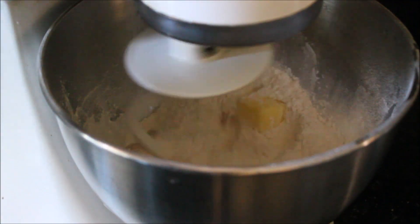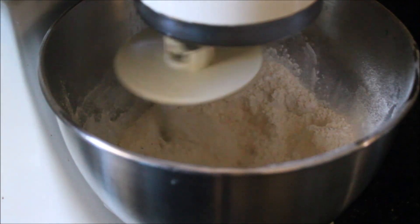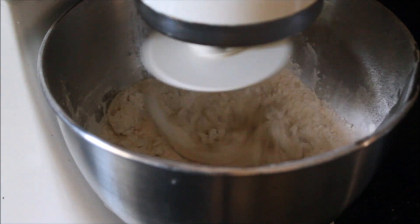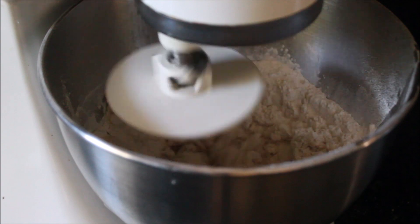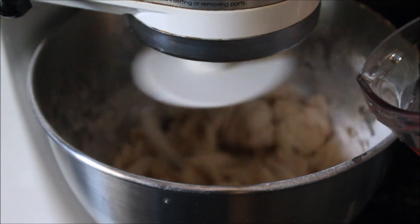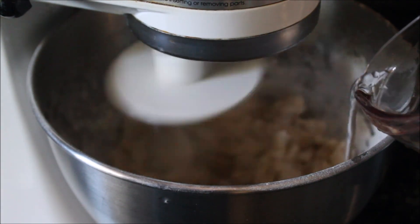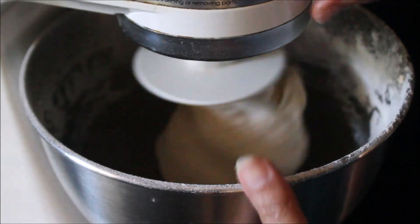Start kneading the dough with lukewarm water. Make sure your water is not very hot or very cold. Once the dough is formed, knead it for an extra 10 to 15 minutes — the more you knead, the softer and nicer the result will be.